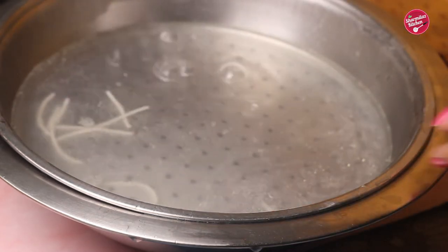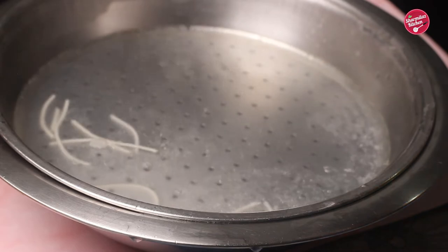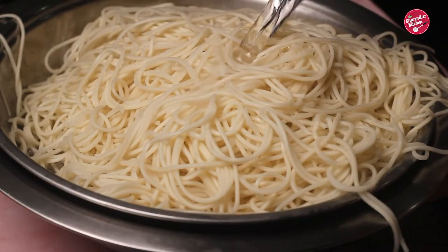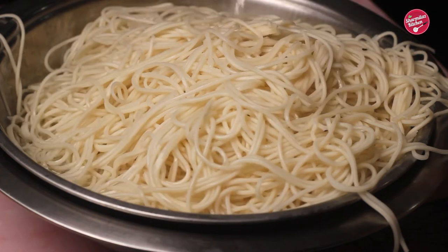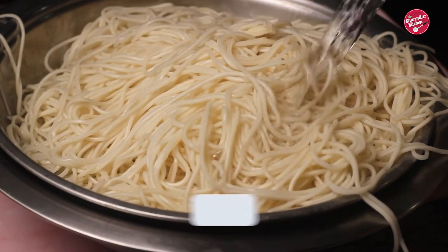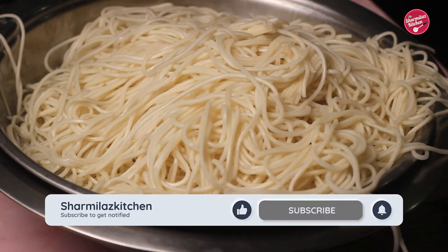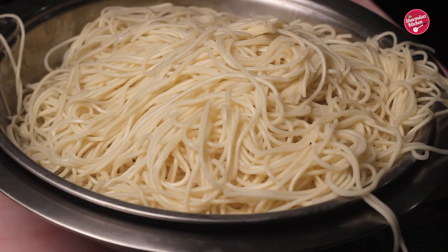Throw out the hot drained water from the bowl, because hot water creates steam and the steam overcooks the noodles. Wash them with room temperature water a couple of times until the temperature drops and the noodles become absolutely cool. This is a really essential step to prevent mushiness. Allow them to rest — our noodles are cooked and ready.